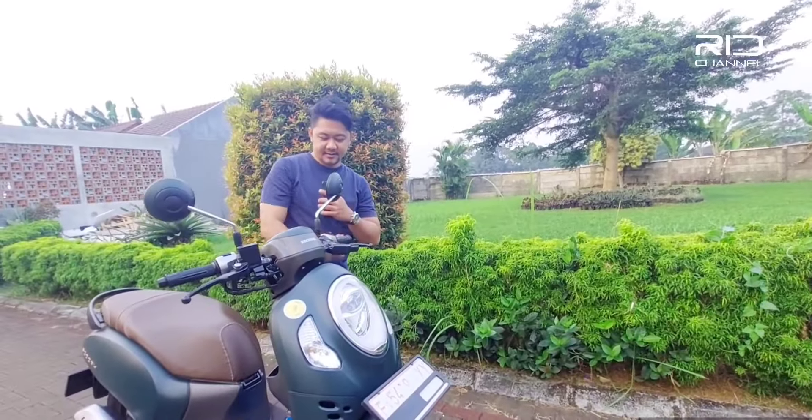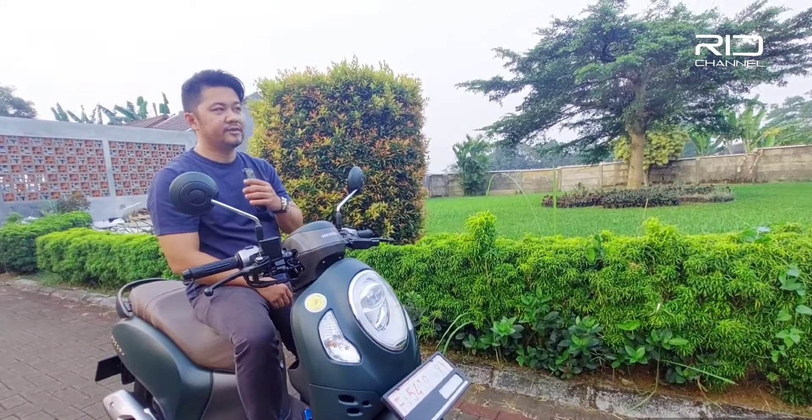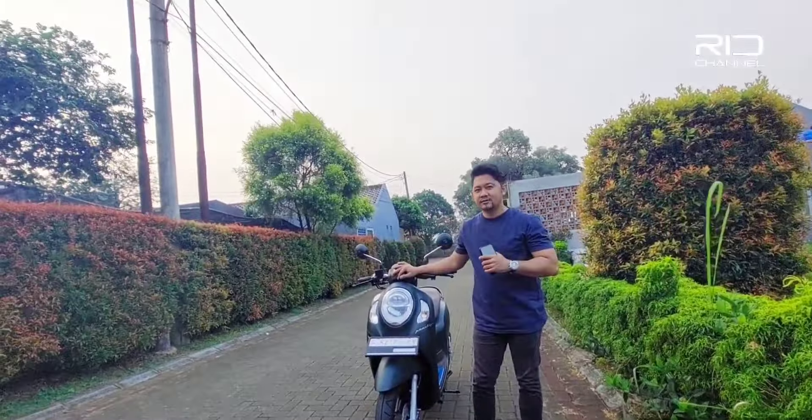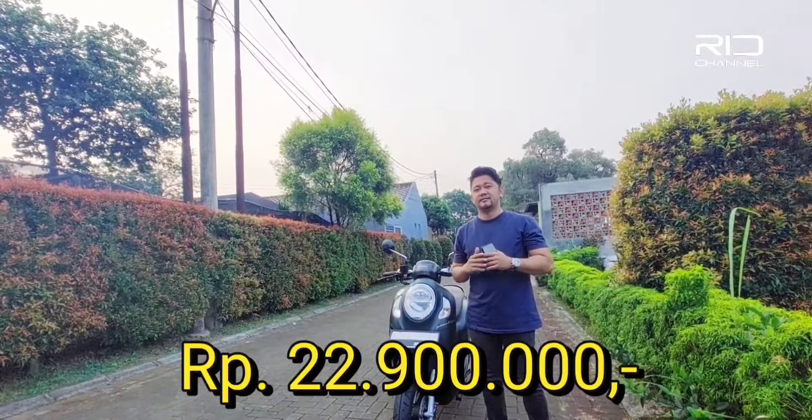Jadi tadi gue udah tes. Untuk Scoopy ini disini juga udah ada fitur eco-nya, jadi konsumsi bahan bakarnya juga jauh lebih irit pastinya. Oh iya, untuk di daerah Bogor, harga Honda Scoopy ini OTR-nya kurang lebih Rp22.900.000.